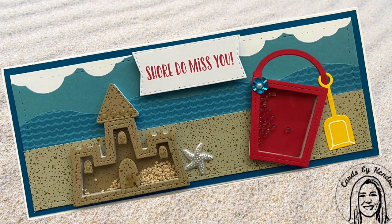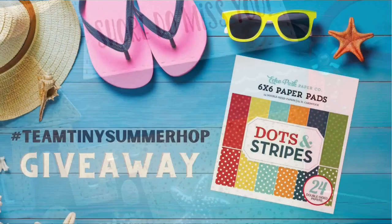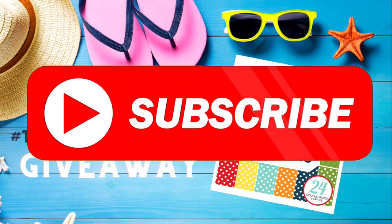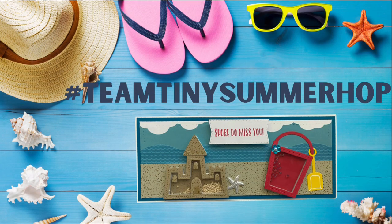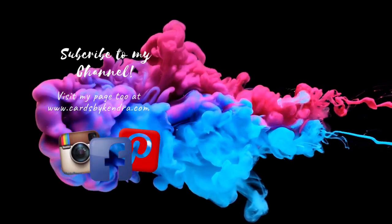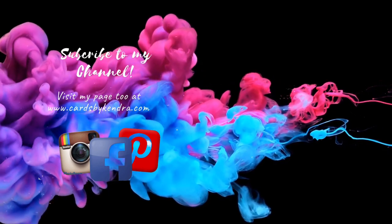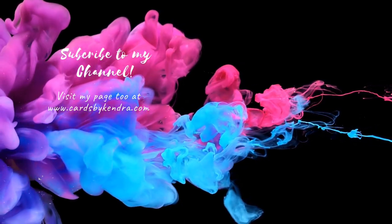I think this turned out really cute. I'm also currently working on using up the rest of this kit to make 15 shaker cards using the card sketches from Kendra's Card Challenge 2, which I'll be posting here on my YouTube channel soon. Don't forget to fill out the form to enter the giveaway, leave a comment to let me know what you think, and check out the other videos along the hop by clicking on the hashtag in the description box. You can also find additional card making inspiration on my Facebook, Instagram, and Pinterest pages, as well as my website at cardsbykendra.com. Thank you so much for watching and I hope you have a wonderful crafty day.